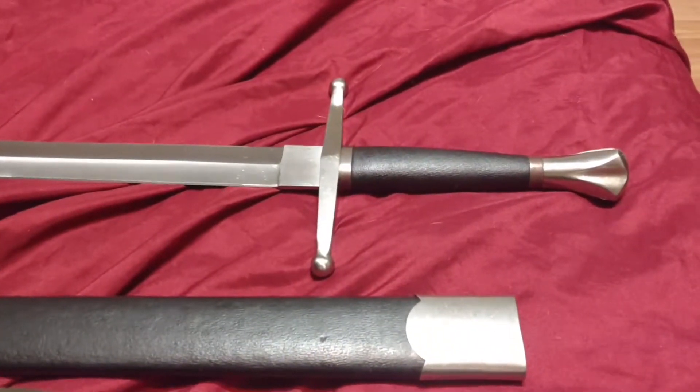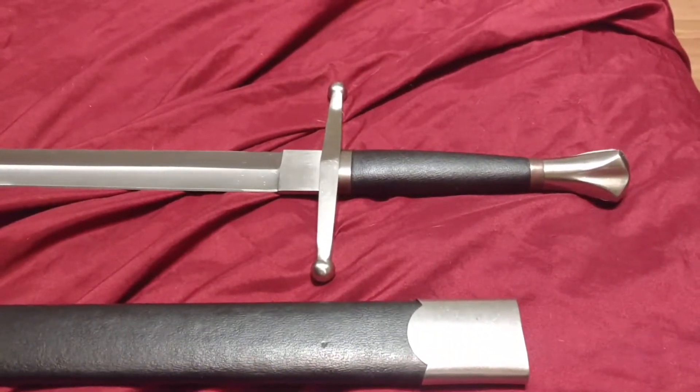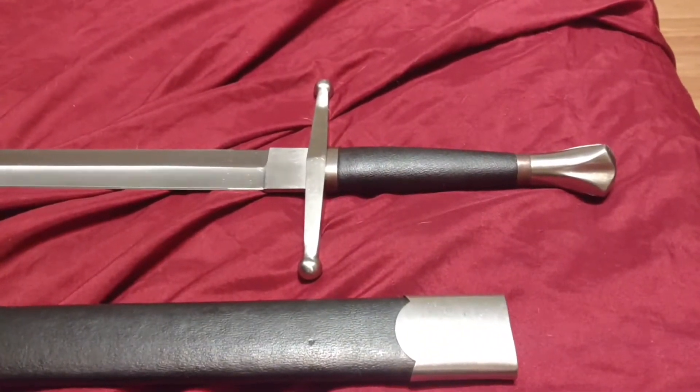Hey everybody, CrazyBlindJake here with another affordable weapon review. I'm legally blind and I love weapons, so let's jump into this.